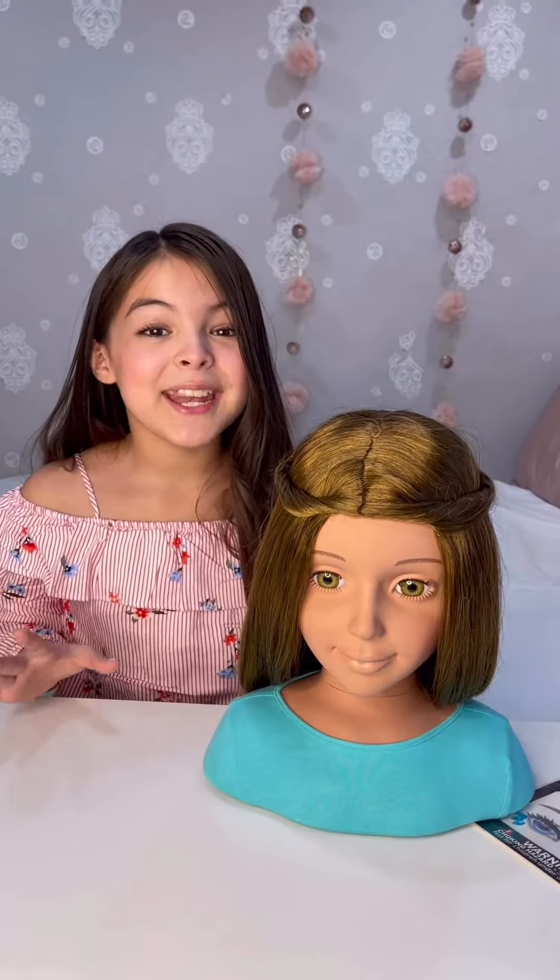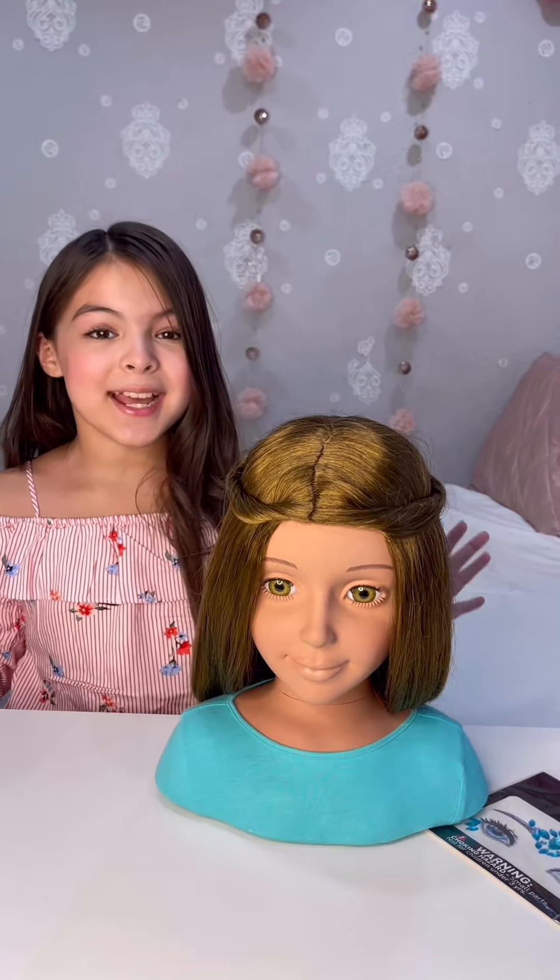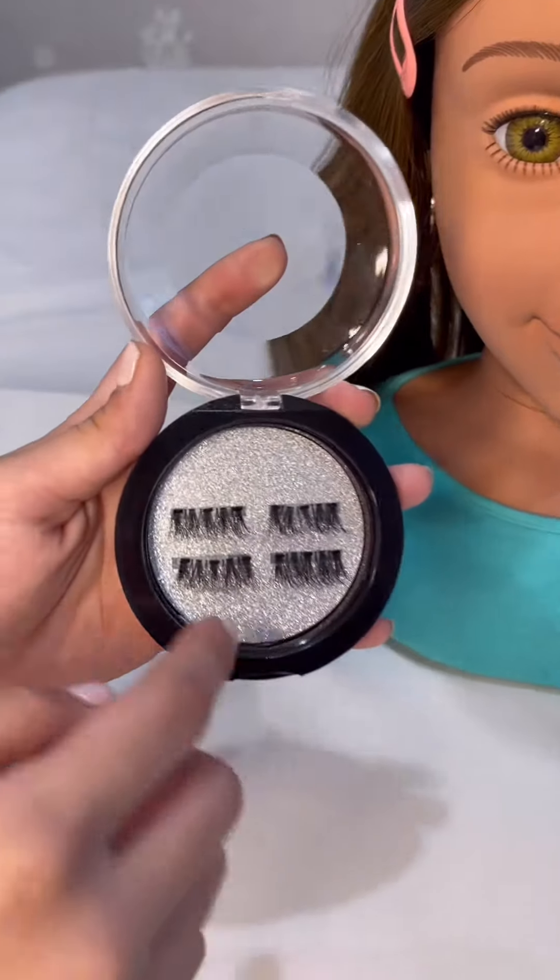So we did her hair, and now I want to do a really cool look using the gems and the magnetic eyelashes. We're going to use these bottom lashes.